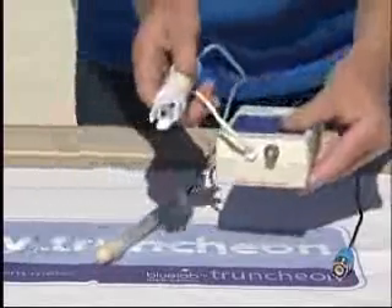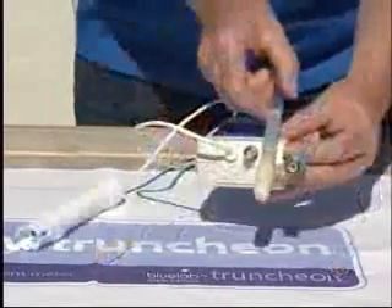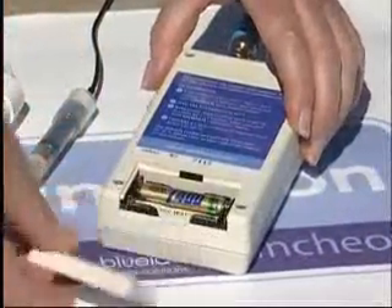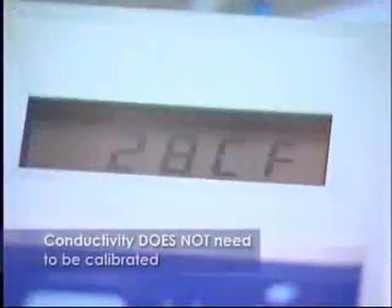The conductivity probe is permanently fitted to the main unit but the pH probe supplied has a BNC connector for easy fitting and removal. The combometer is designed to be manually switched on by pressing any button but comes with an auto-off feature, maintaining the integrity of the batteries for as long as possible.